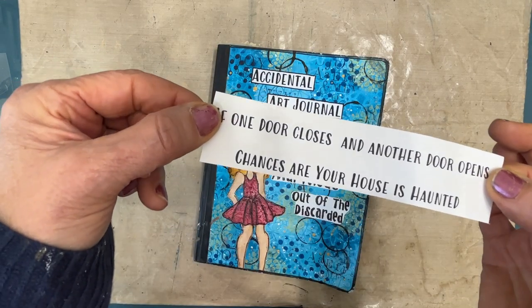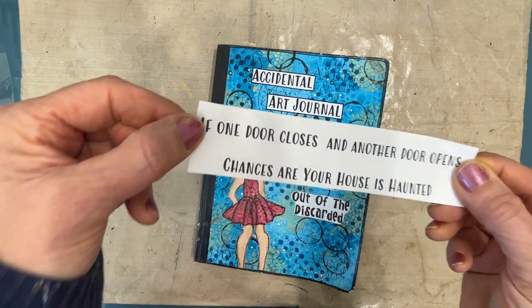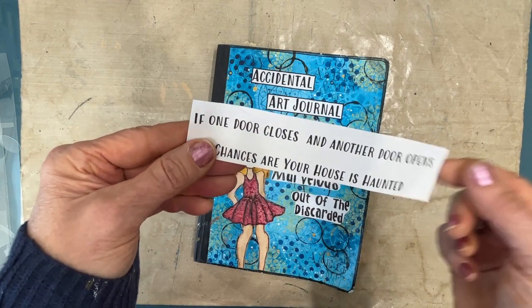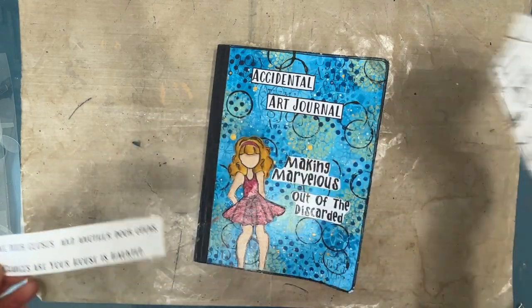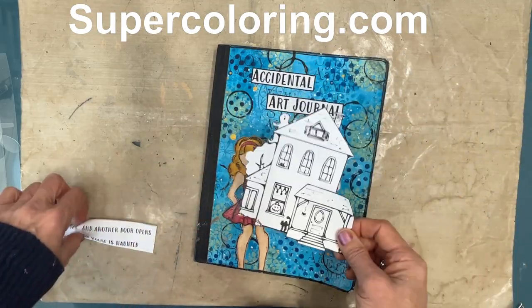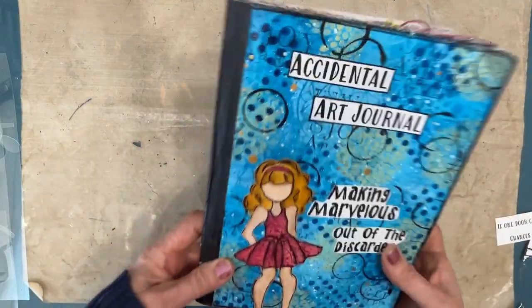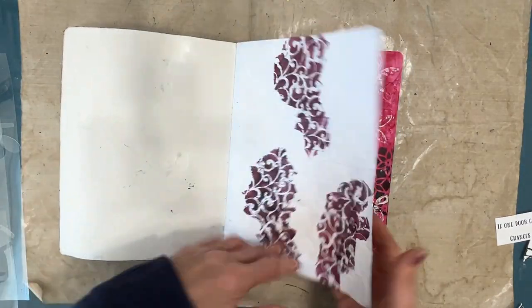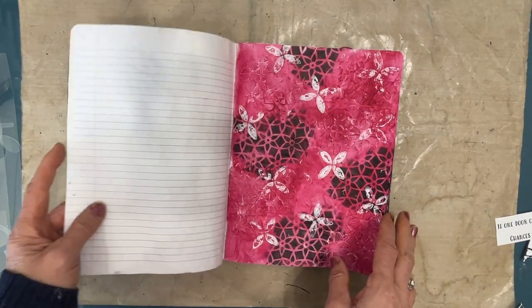But first let's talk about inspiration. Today I was inspired by a quote I found: 'If one door closes and another door opens, chances are your house is haunted.' It made me laugh so I wanted to do a page, so I went to supercoloring.com and got a free printable of a haunted house.